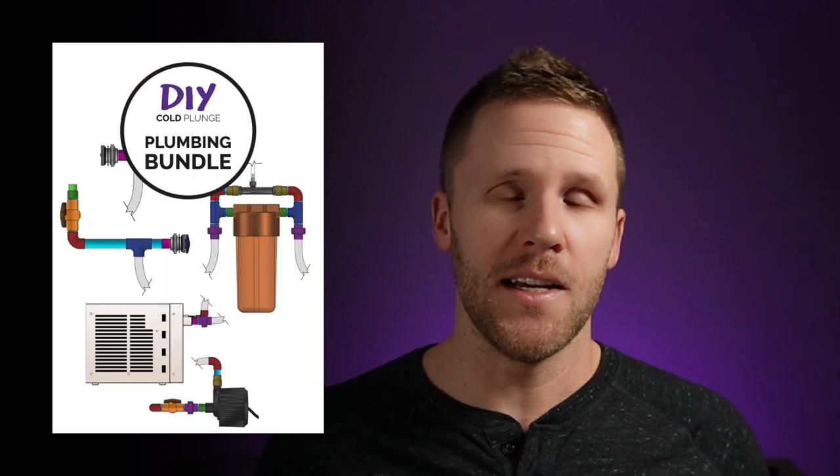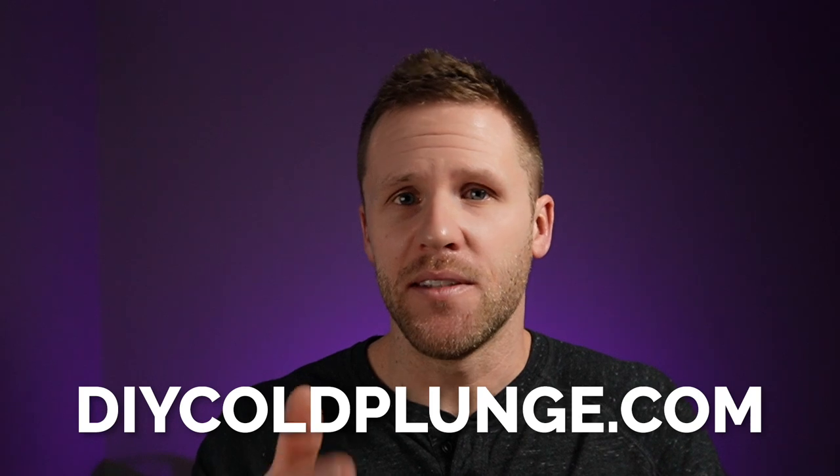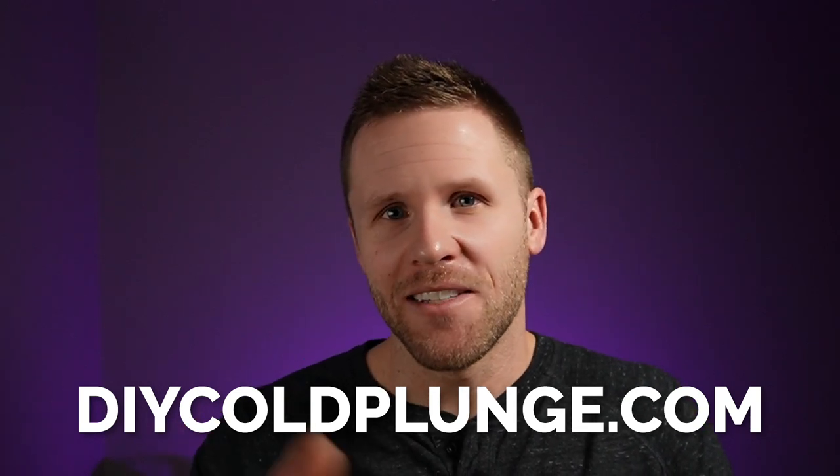If you haven't already, join the private Facebook group — there's a ton of information to help you build your own cold plunge. If you want step-by-step instructions, check out my website, DIYcoldplunge.com. Let me know if you have any other questions or topics you'd like me to cover. Thanks for watching, and we'll see you in the next video.